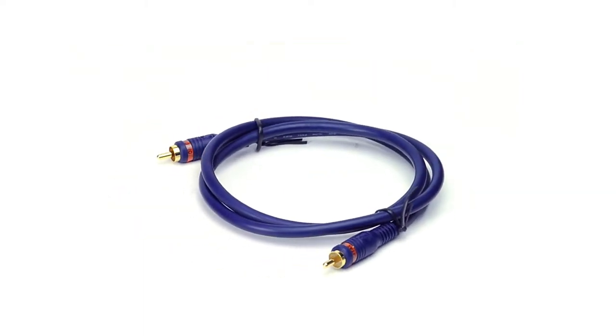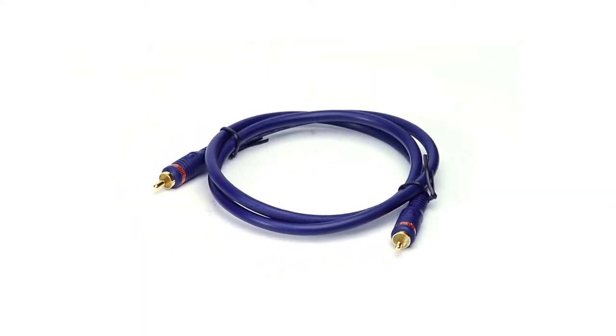The molded connector is attached to an ultra flexible jacket, enabling easy installation and identification. With 24k gold-plated connectors, you can enjoy high performance audio with long-lasting quality. Choose Show Me Cables for all of your home theater needs.